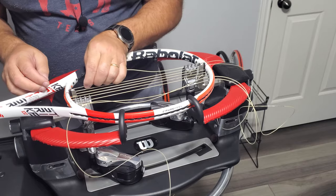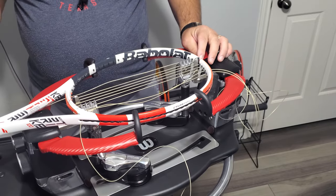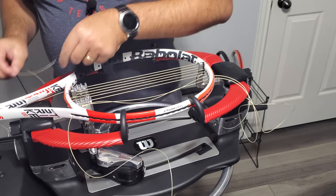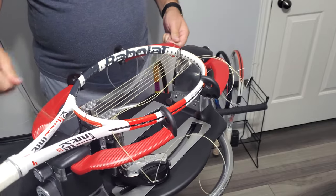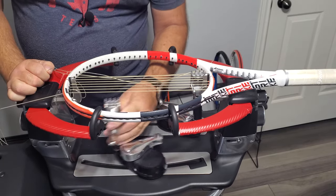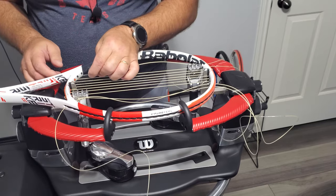If you are doing it as a hybrid string, I will just go ahead and cut it in half. Unless I know that that hybrid is being used for the crosses — then I will cut the hybrid off as the cross because it will be shorter. Then the other half that is left over, if it's used in mains at a later date you will still have plenty, and if it's used in a cross at a later date you will still have plenty.